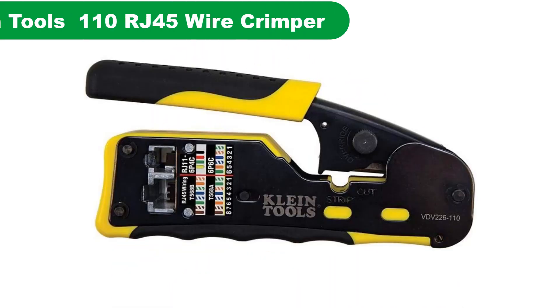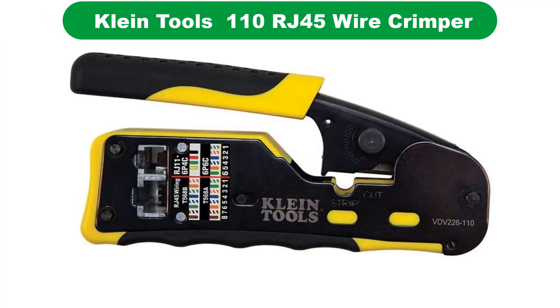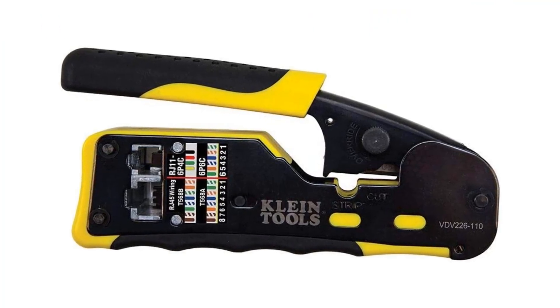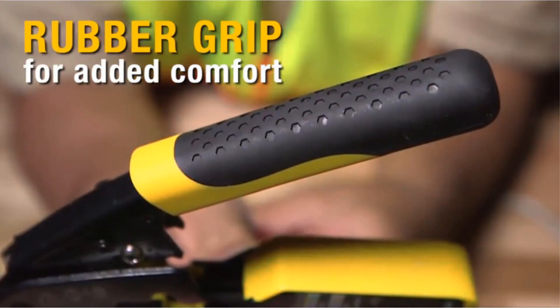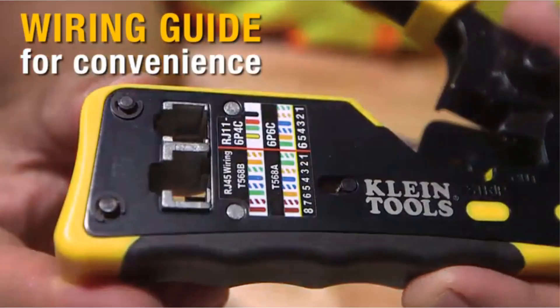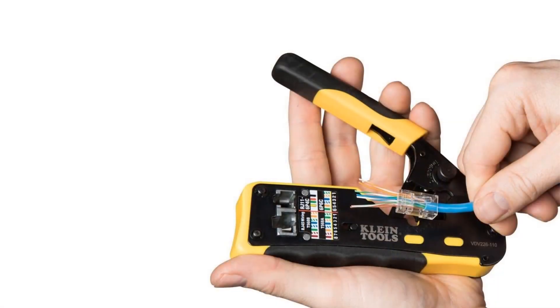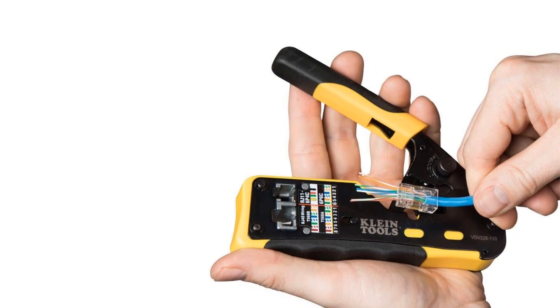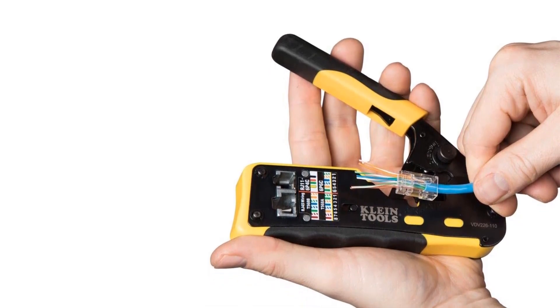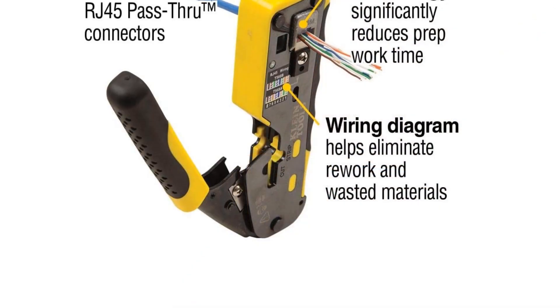Number 1. Our overall best for the money pick is Klein Tools VDV226110 RJ45 Wire Crimper. Klein Tools is a reputed hand tools manufacturer that has been in production for around 160 years. It manufactures a wide range of hardware equipment including hand tools, electrical testers, measuring tools, fish tapes, portable power devices, and tool bags.